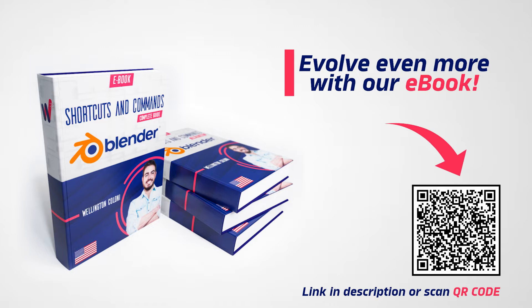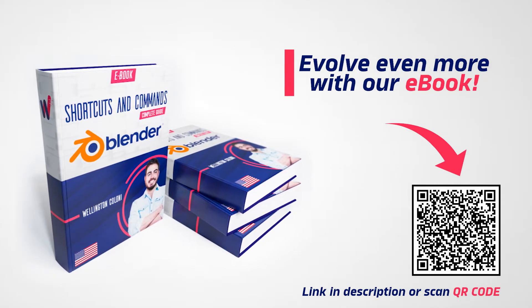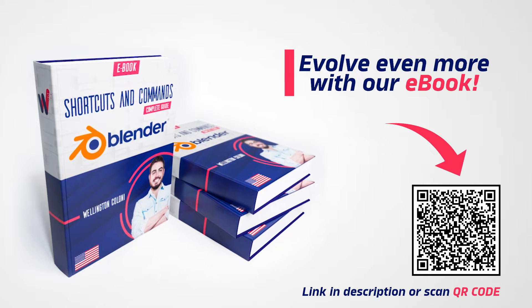This video is being sponsored by my ebook, Complete Guide to Shortcuts and Commands. If you like agility to work with Blender, click on the link in the description or scan the QR code on the screen. It's almost free, and I guarantee it will be very useful for you.